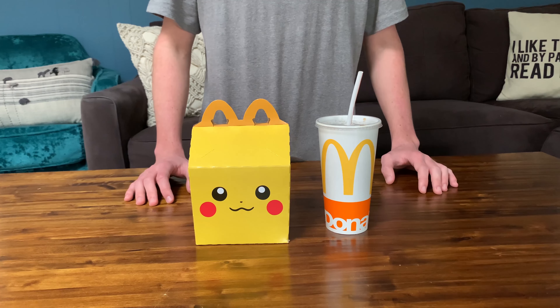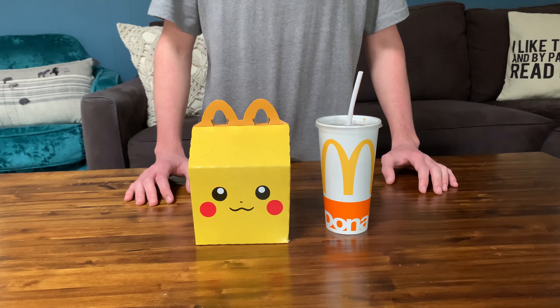Hey guys, Edge here, and today I'm here with the 2021 McDonald's Pokémon Happy Meal and we're going to be opening it up today. I've never gotten a Pokémon Happy Meal. I've seen them before and I'm pretty sure that they come with a little pack of Pokémon cards as well in the Happy Meal. So let's go ahead and open it up.